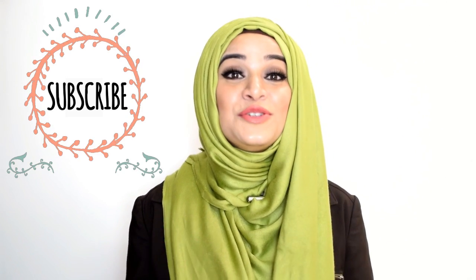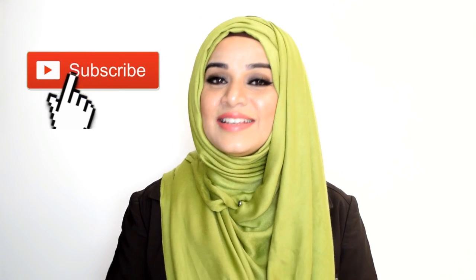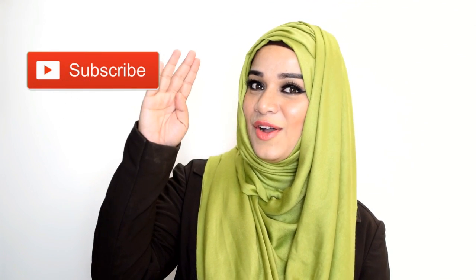If you want to know how to get brown hair at home naturally or how to color your hair black at home, do subscribe to my channel for the upcoming videos. If you like this video, give it a big thumbs up and subscribe for more such videos. This is Ramsha Sultan signing off.